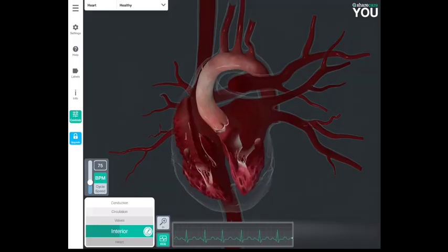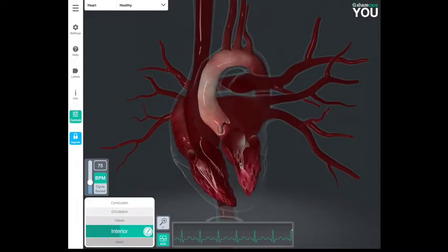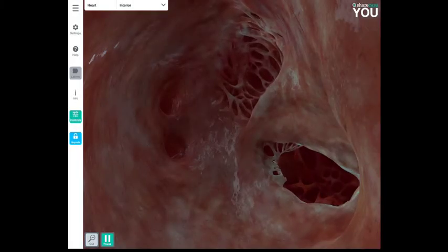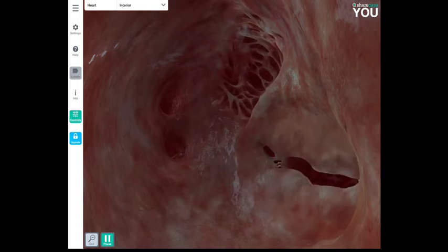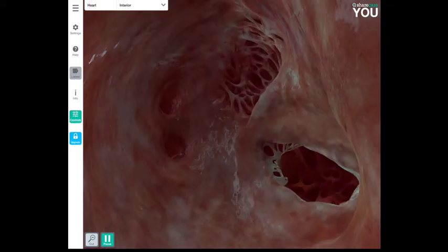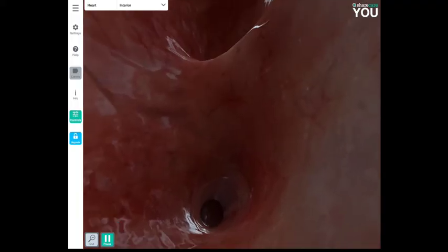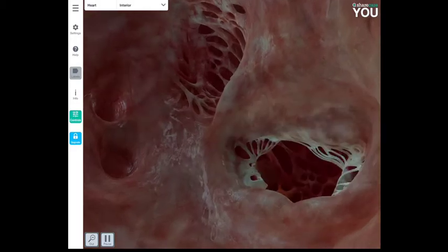That lub-dub sound of the heartbeat is actually the valves opening and closing. Now inside the heart on the left side, this is oxygenated blood that has just come from the lungs. The valve opening and closing on the right of the screen is the bicuspid valve with two flaps, and the holes on the left are the pulmonary veins bringing oxygenated blood in from the lungs.